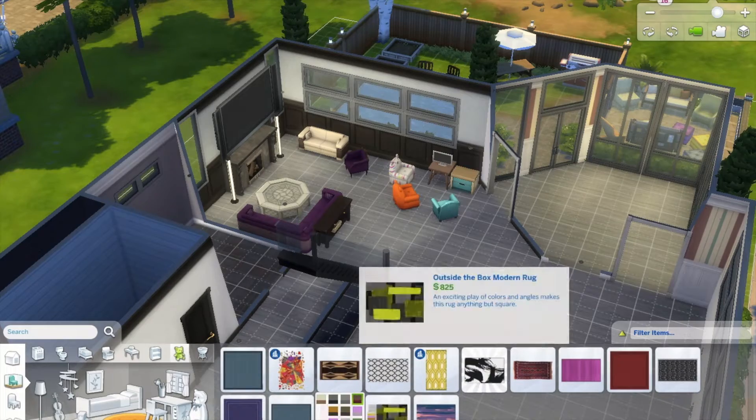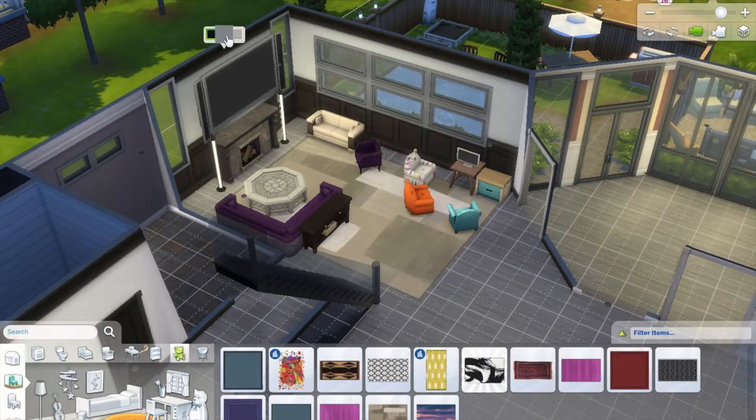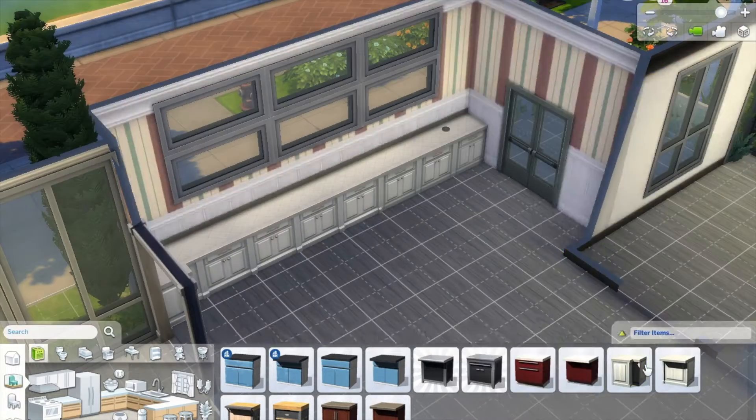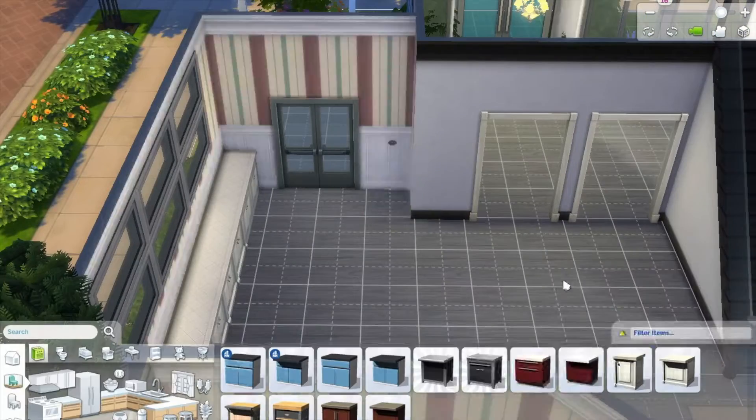I've been starting to put curtains in a lot of my builds — I wasn't doing that originally but I actually really like it. I go through and put curtains in at the end. This living room was a struggle for me; I don't really know if I like the way it turned out, but I think it's alright. I put in a little kids corner too.